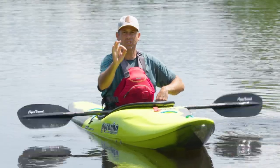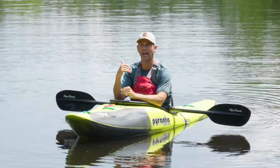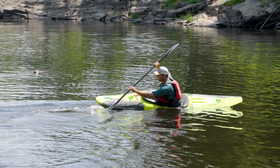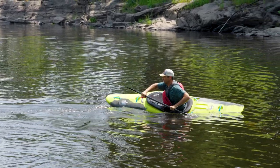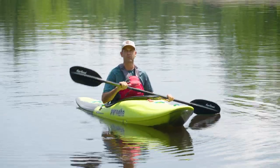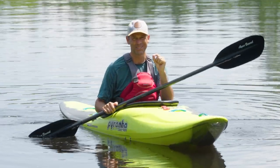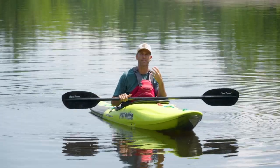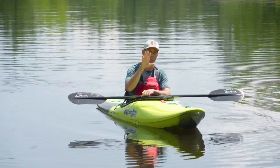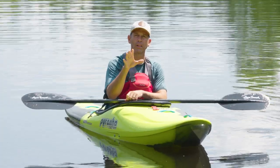The biggest jump my whitewater paddling ever took was one summer where a buddy and I decided — we were paddling the Ottawa River every day — that we were going to paddle the river for a month backwards. We ran every rapid backwards, caught every wave backwards, did everything backwards that we'd normally do forwards. Yes, we got beaten up a few times and got our butts handed to us on occasion, but the improvement we saw after that month was truly remarkable. I've never seen my paddling take a jump like that. I wouldn't say everybody should go do that necessarily, but there are less aggressive things you can do.